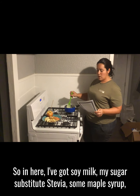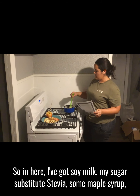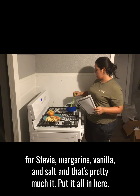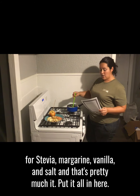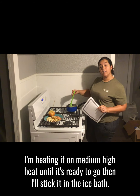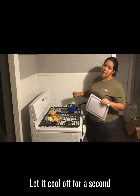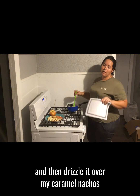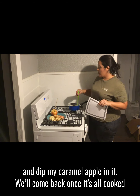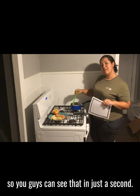So in here I've got soy milk, my sugar substitute stevia, some maple syrup which you could also sub out for stevia, margarine, vanilla, and salt — and that's pretty much it. Put it all in here, I'm heating it on medium high heat until it's ready to go, then I'll stick it in the ice bath, let it cool off for a second, and then drizzle it over my caramel nachos and dip my caramel apple in it. We'll come back once it's all cooked so you guys can see that in just a second.